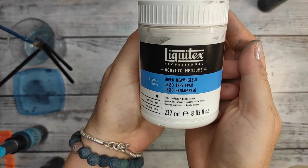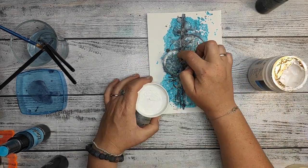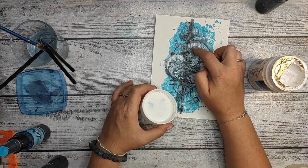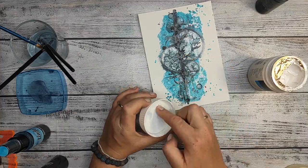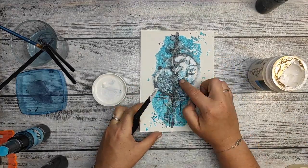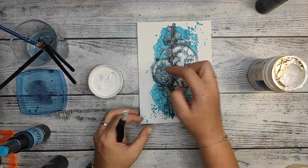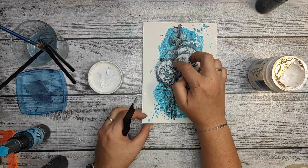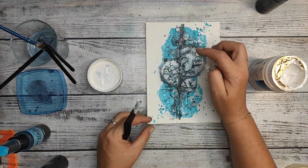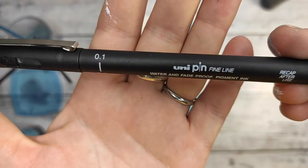So guys, question to you: what is missing on the project? What is not right? Of course, it's too blue. So that's why I'm adding a heavy white gesso by Liquitex to add a little bit of contrast. So like that you can see the circles and the branches inside more clearly. That's what this project is about — working and reworking the stenciling, the colors, the stamping.